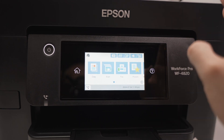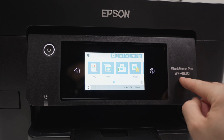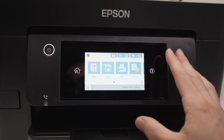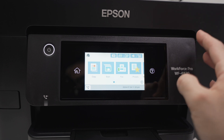In this video I'll show you how quick you can find the Wi-Fi password of your Epson Workforce Pro WF4820 or 4830 printer. This will also work with any Epson printer that are using one of these similar screens. So let's get started.